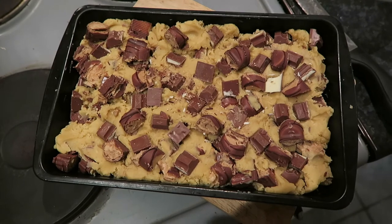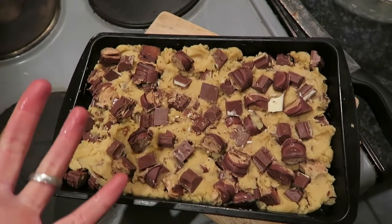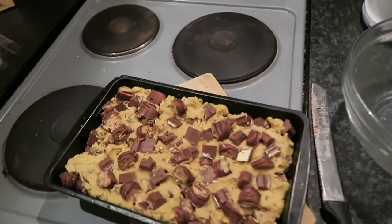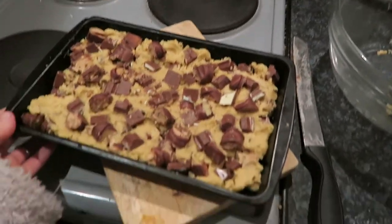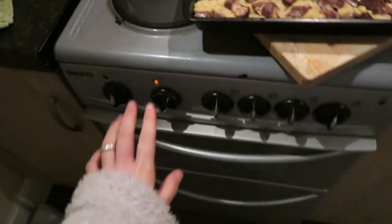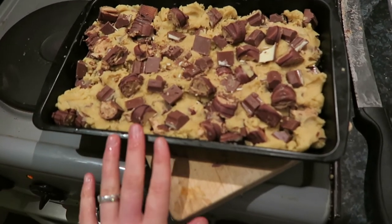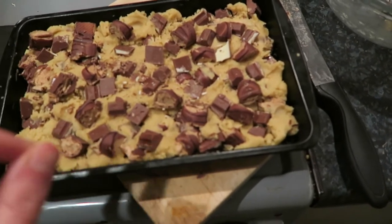This is what it looks like before I put it in the oven. Did I read the recipe right? This looks like a lot of chocolate. Yep, I read it right. I'm going to put it in the oven at 190 degrees Celsius. It says 17 to 22 minutes, but the recipe author likes hers gooey so she leaves it for 19 minutes. I'll check it after 17, then 19, then 22. I can also see myself having problems getting this out.